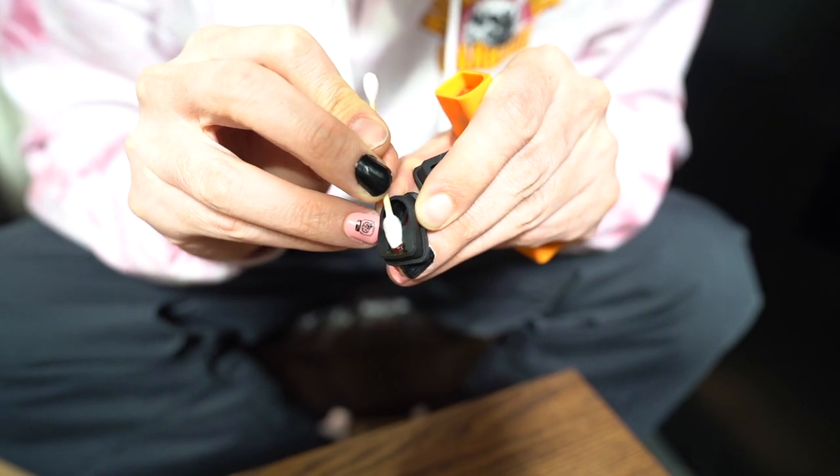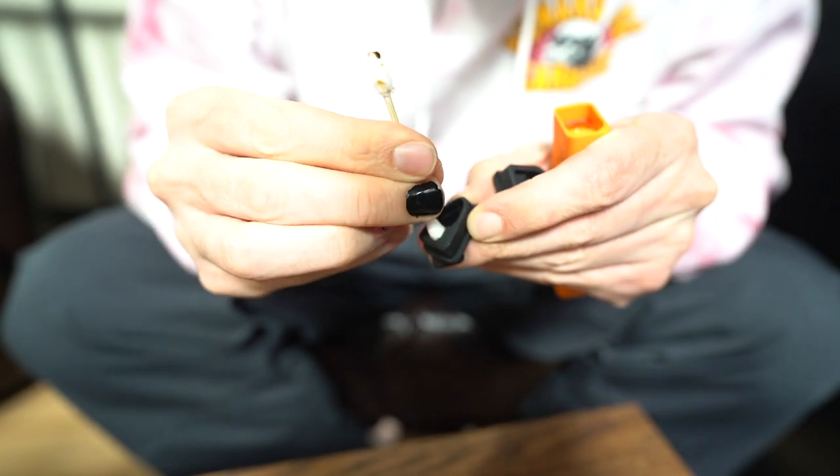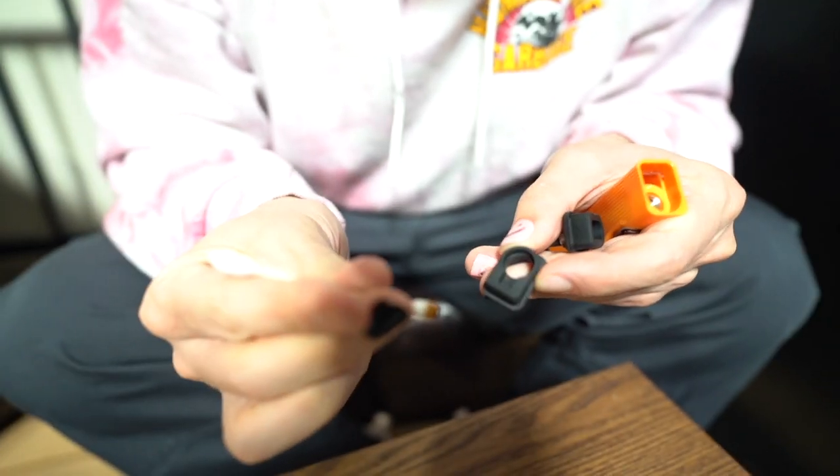It's just an easy clean out. I like to use Wax Off and Q-tips personally — get that airway nice and clean.